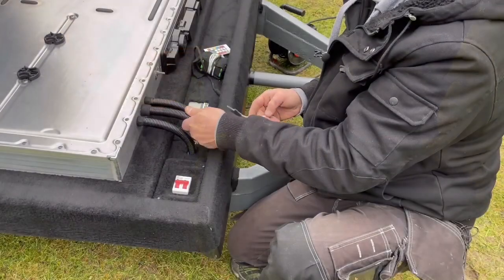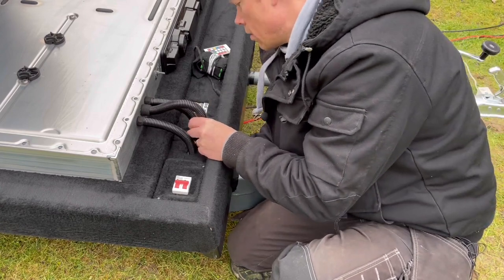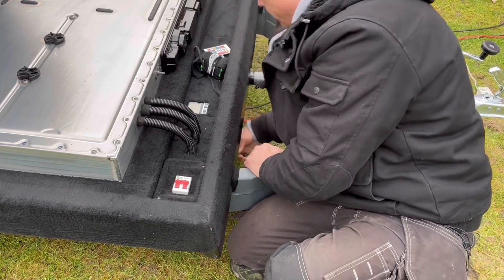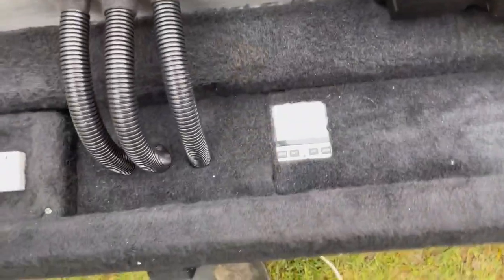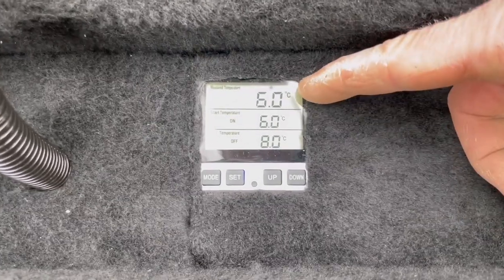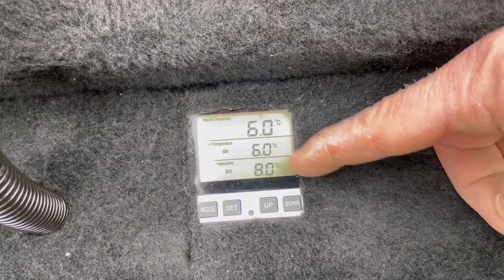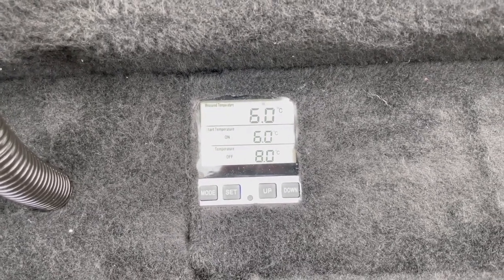Hopefully it does. Now the temp sensor is in place. I will just turn on the heater to the battery — here is the thermostat. As you can see, we have 6 degrees inside the battery right now. The thermostat is set to start heating at 6 degrees and turn off at 8 degrees. Maybe I have to raise that up, but I will start like this and see if the temperature rises.